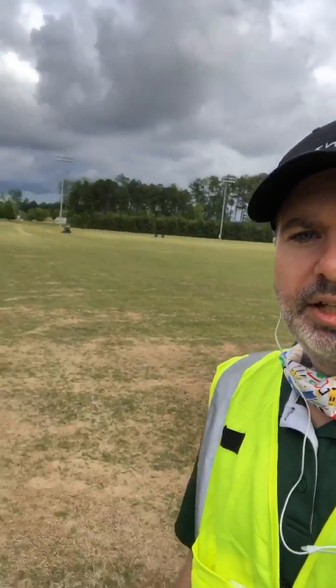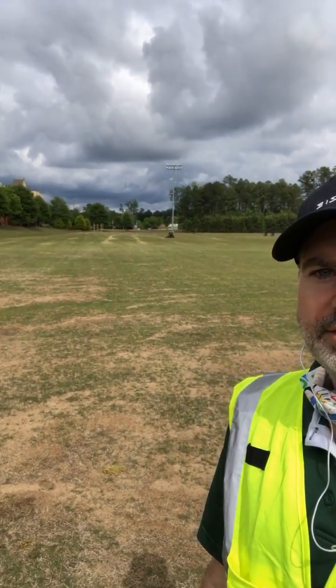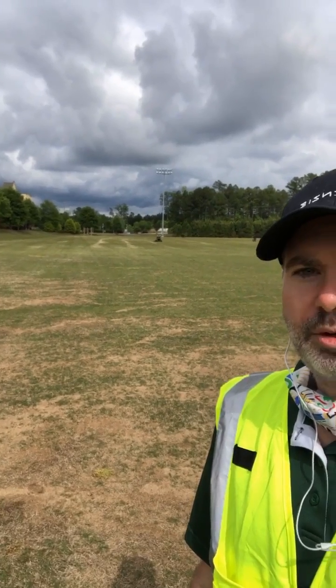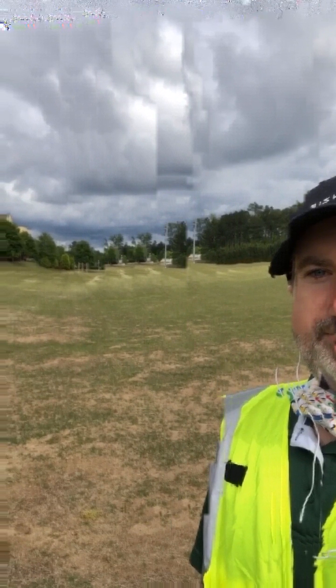Checking back in with our autonomous mower here. It's been out here laying down some good-looking stripes, and we've been watching it. It's pretty boring watching an autonomous mower just do its job. But hey, that's kind of the point, right? Let the mower do the boring, repetitive parts so you can do the creative parts as a landscaper. There it is, off in the distance, just mowing.